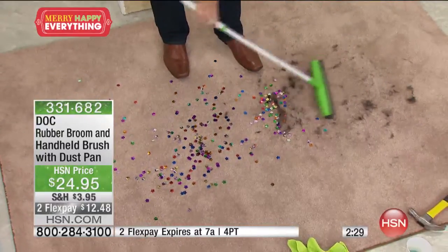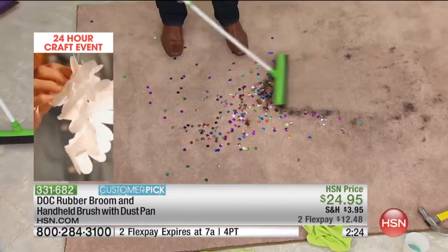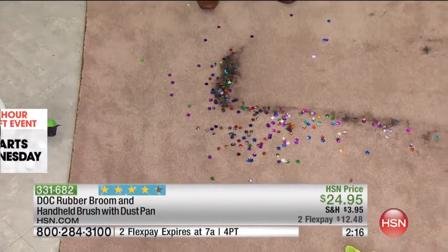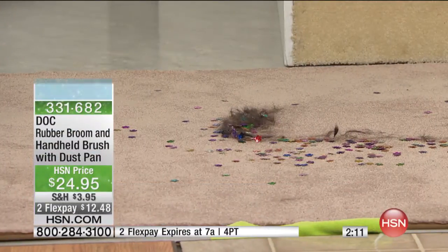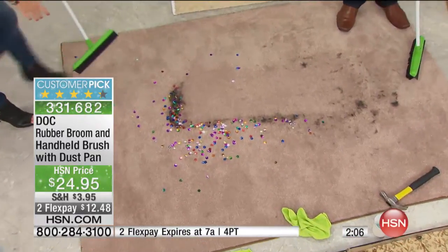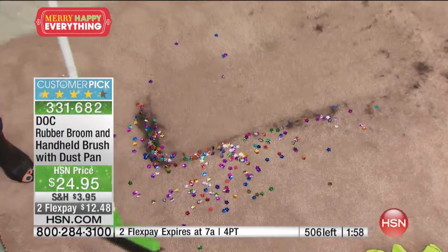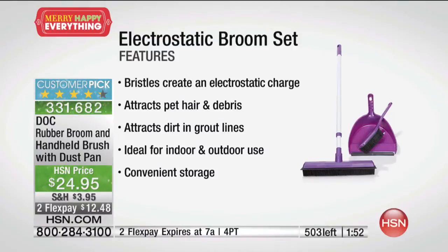Take the rubber broom and watch the difference. It's those short strokes that make all the difference — it creates that electrostatic charge and you can go right through the middle of this, getting all the hair and all the glitter. This is why they love it in salons and you'll love it if you have pets. Look at the difference. It's weird to get excited about a broom, but people get excited about it because this is a great go-to utility thing to have in your house. Then just put it right in the dustpan that comes included. Look how plush it leaves the carpet after you go over it. You can use it on carpet, tile, hardwood, and you can take this out to the car because it's that electrostatic charge that's going to grab up everything.